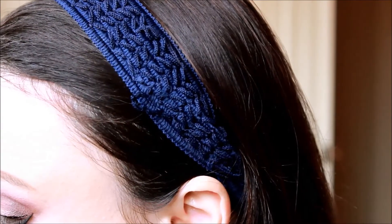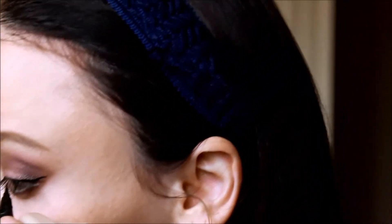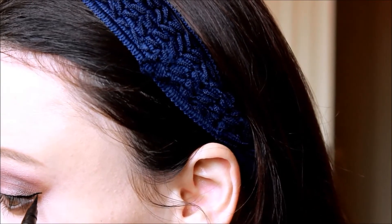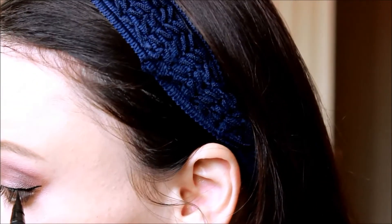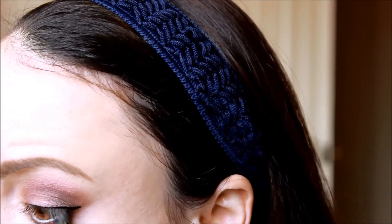Now with a liquid liner pen, I'm just going to go across my entire upper lash line and line that. I'm going to keep it really close to my lashes so that I don't make it too dramatic. And I'm even going to flick it out just a little bit, but not too much. I'm going to tight line my upper water line with an eyeliner pencil just to make a little more definition, make it a little darker.